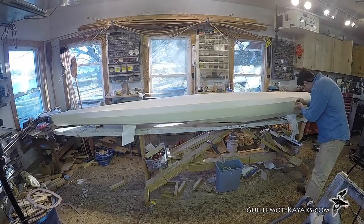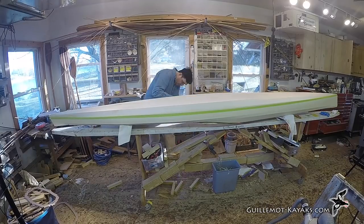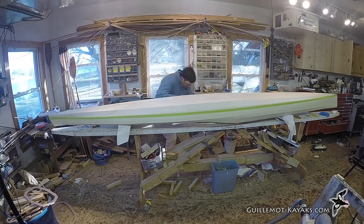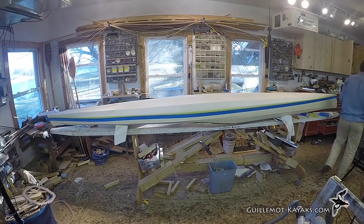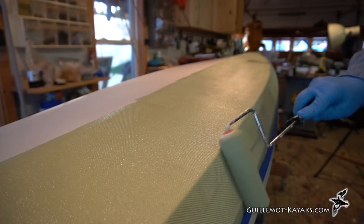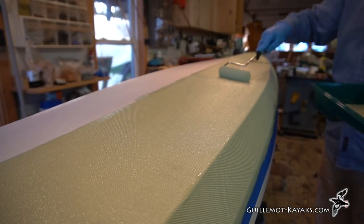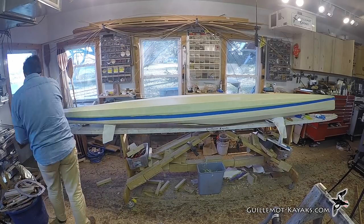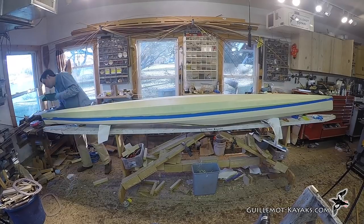I bought a quart of each color of the best exterior latex the home center had and ended up using all of it to apply two coats over everything. After the top side dried, I flipped the boat over. Now with paint on the surface, masking tape did stick, so I remarked the waterline and taped it off. The green tape stuck better; the blue tape gave me a wider tape line. I kept coming back over the same area while the paint was wet, giving the fabric a chance to soak up some paint. I don't think the paint truly bonds well to the polyester material, but after soaking into the weave, the paint creates a good mechanical bond with the cloth.